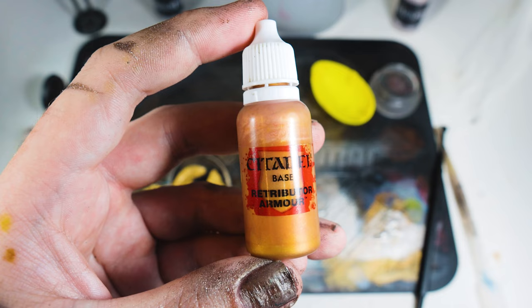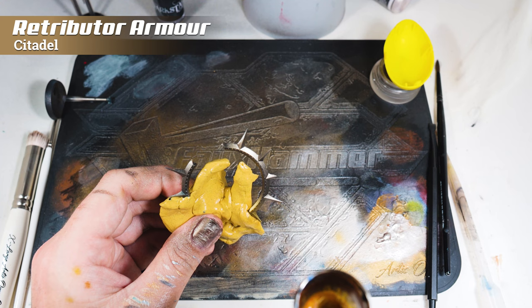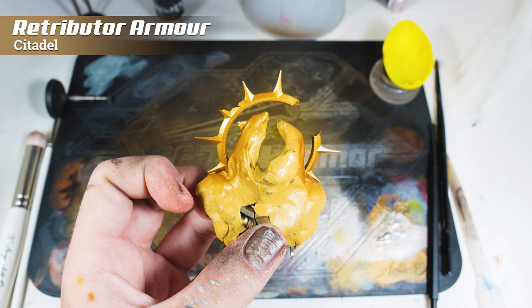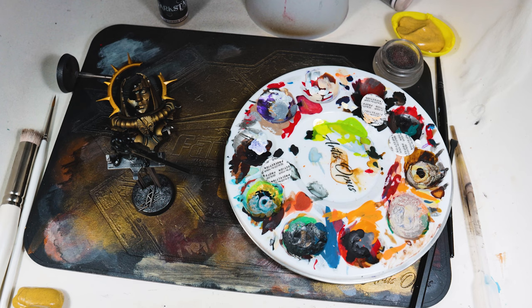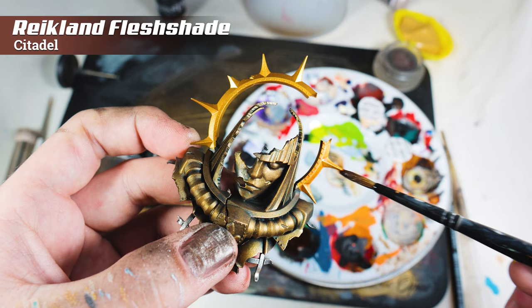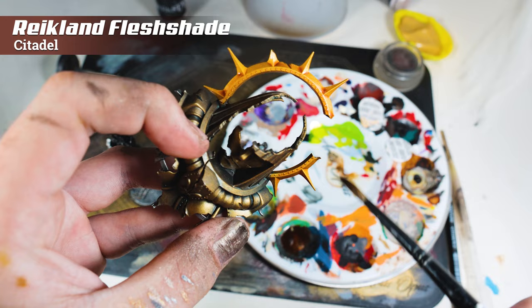I've shown this in a previous video where we painted a Custodes model, and I'll refer to that one for the detail. Basically, I started by masking off the statue, leaving only the halo behind her, and then airbrushing it in Retributor Armour — which is, hands down in my opinion, the best looking gold there is. To shade the Retributor Armour, I used Reikland Fleshshade, which keeps the warmth of that gold in the model. The warmth really contrasts the steel colour, and even the brass as well. I applied a couple of thin passes — it's much better to do a couple of thin passes rather than one thick one. Keep an eye on it because if it starts to pool on large surfaces, damp your brush on a tissue and wick it away before you get coffee staining edges.